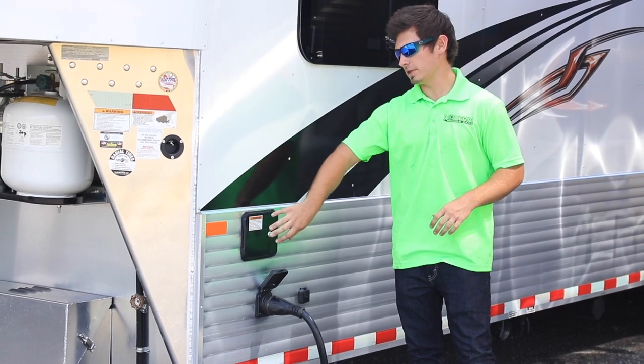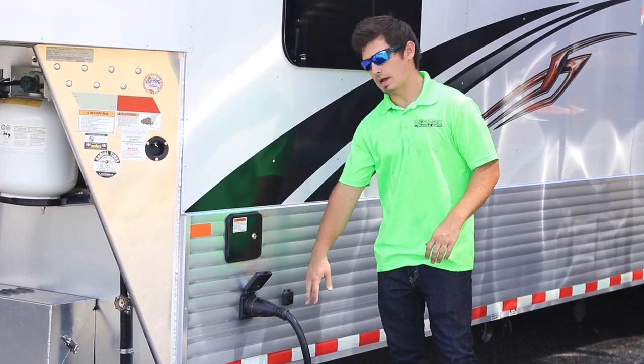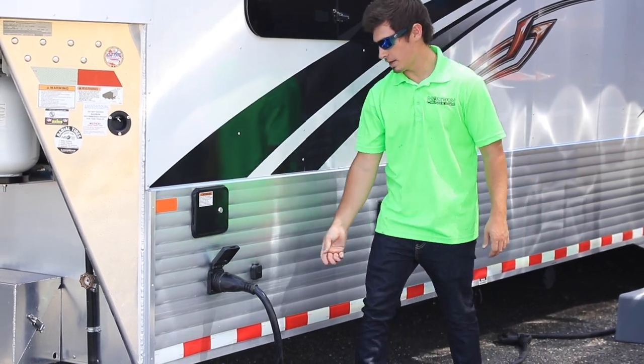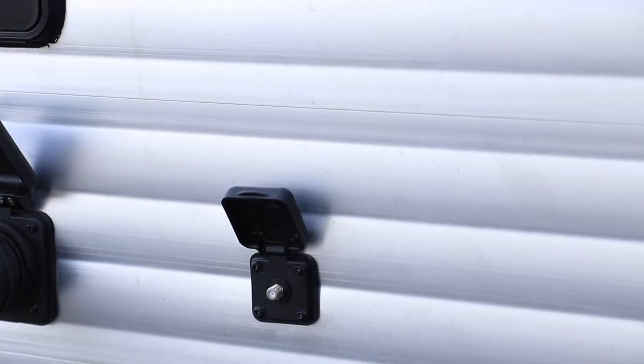Towards the front of the toy hauler we'll usually have the water fill-up box, and down here we'll have the electrical plug. On this particular model we'll also have a coaxial for a TV hookup.